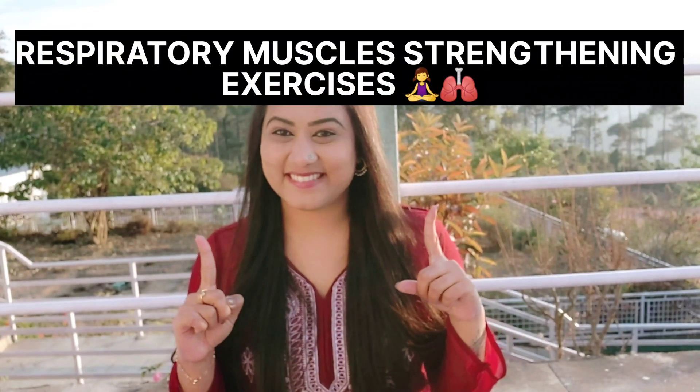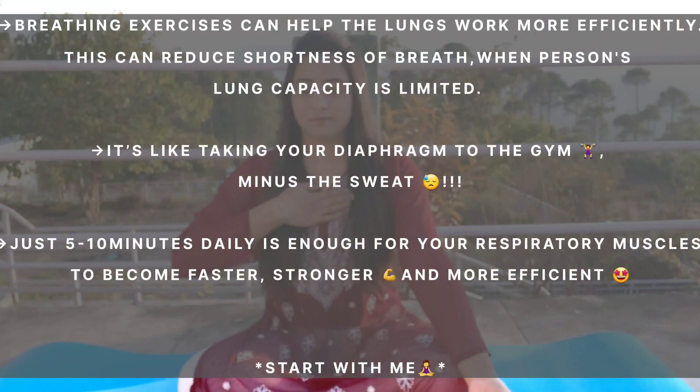Namaste Everyone. Respiratory Muscle Strengthening Exercises to Strengthen Your Respiratory System. Breathing exercises can help the lungs work more efficiently. This can reduce shortness of breath when a person's lung capacity is limited. It is like taking your diaphragm to the gym minus the sweat.